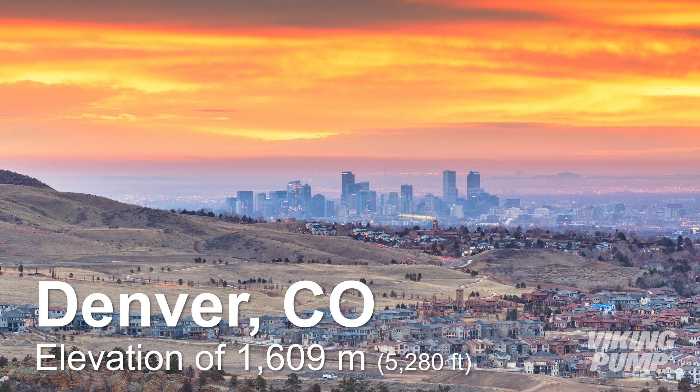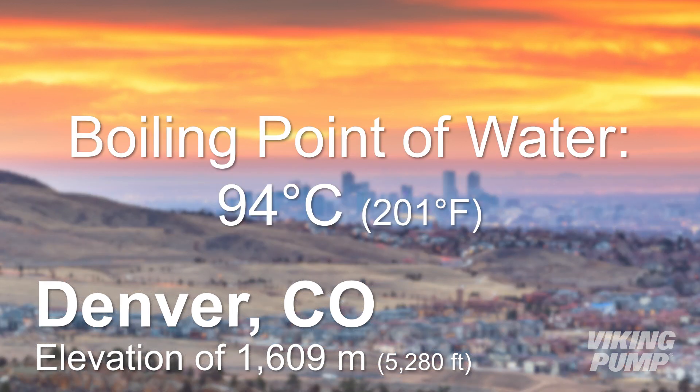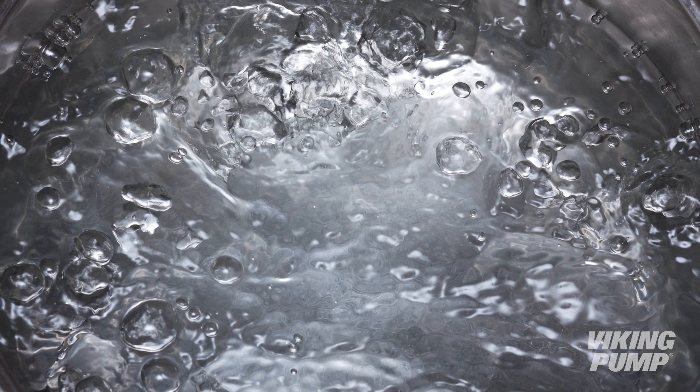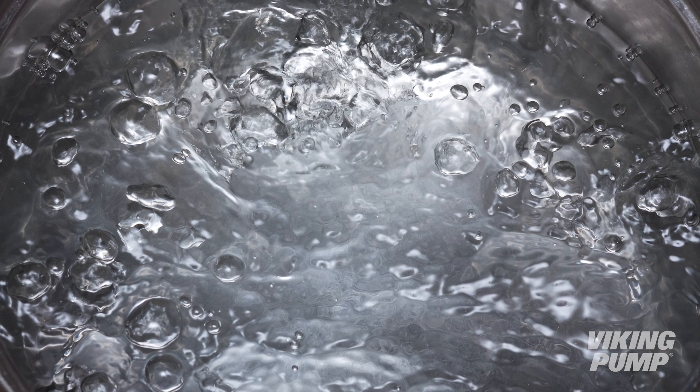Take water for example. It's widely accepted that water boils at 100 degrees Celsius or 212 Fahrenheit, but did you know that if the surrounding pressure drops, water can boil at a lower temperature? In fact, in Denver, Colorado, water boils at 94 degrees Celsius, or just over 200 degrees Fahrenheit. This is due to the lower atmospheric pressure at high altitude. When subjected to high vacuum, like at the inlet port of a pump, water can even boil at room temperature.